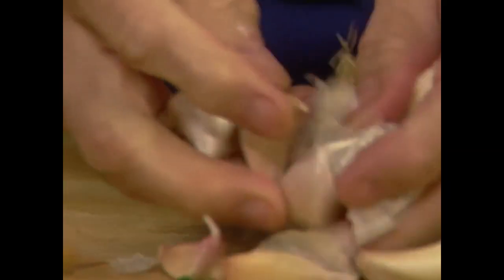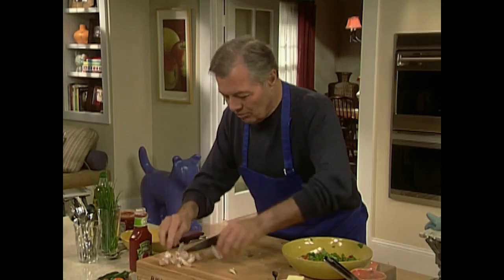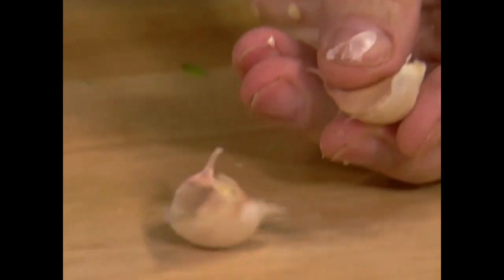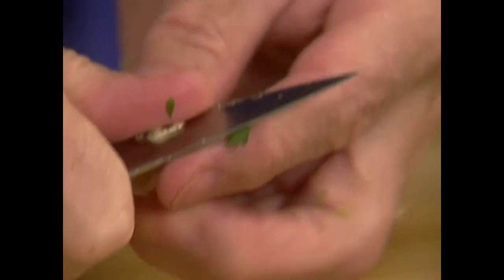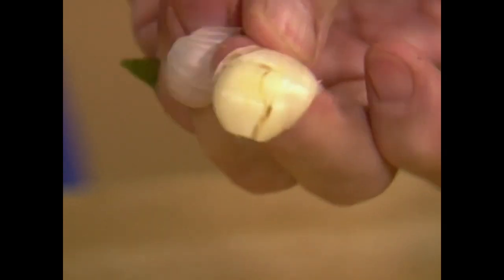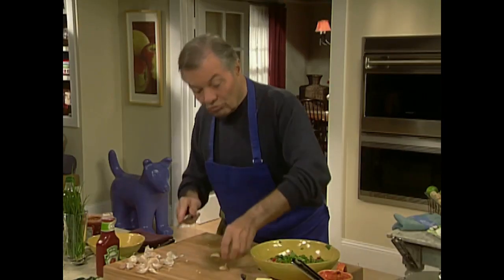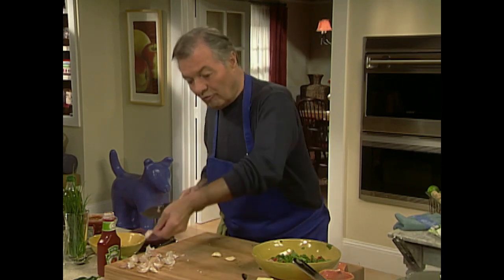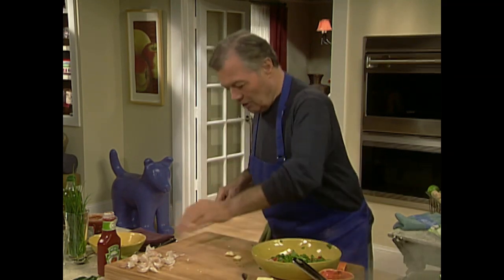A little bit of garlic — I have a head of garlic here. Separate your cloves; I'll put maybe two cloves. When you have a clove of garlic, first take the stem. Take the stem before you peel it — if you crush it a little like this, that will release the skin and the skin falls off very easily. If you don't remove the stem, the flesh doesn't fall out of the skin.